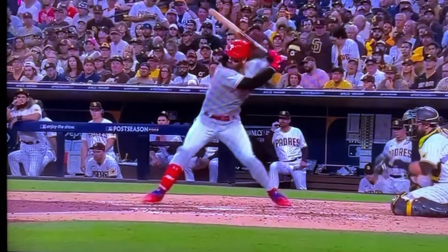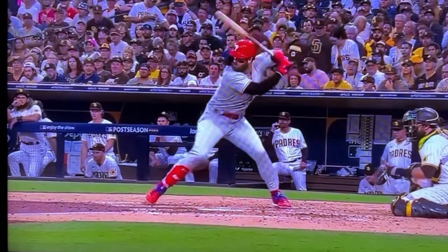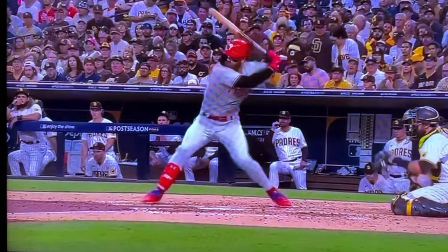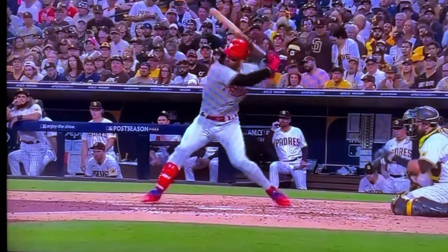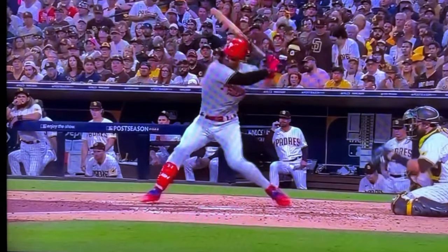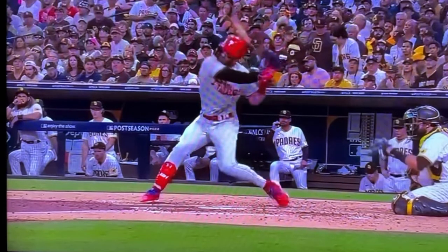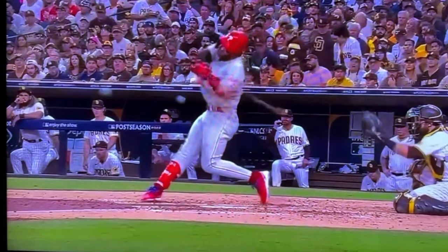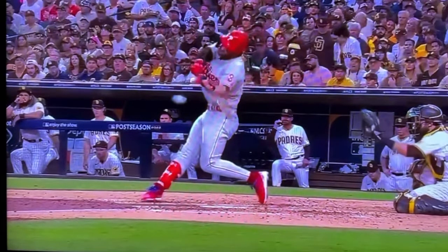Let me go frame by frame. Toe touch. Front heel down — now he's creating that stretch. You can see how much he's getting that lower half to go before his hands, because his back elbow just went. As he comes through, his hands are connected to his back shoulder and he's able to go straight to the ball. And that's a home run.